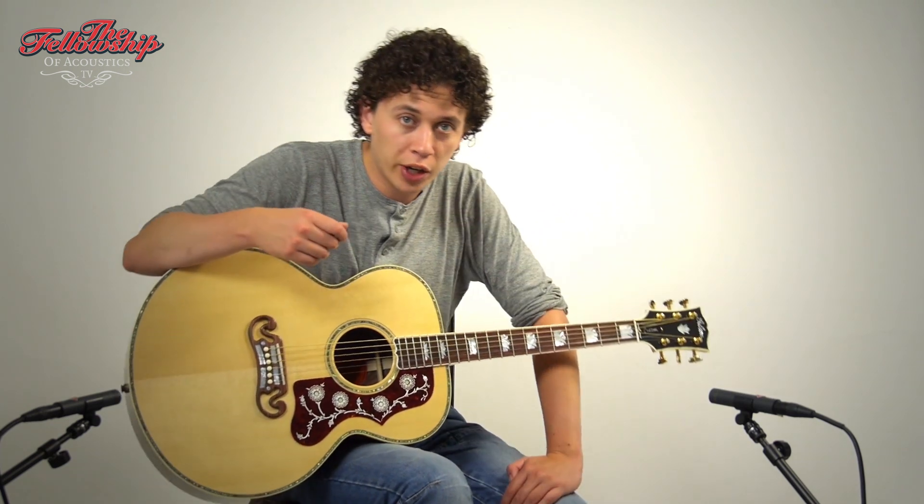If you want more specific details on this guitar you can check the link in the description below this video, or visit our website at www.tfoa.eu. For now let's just listen to this guitar some more.